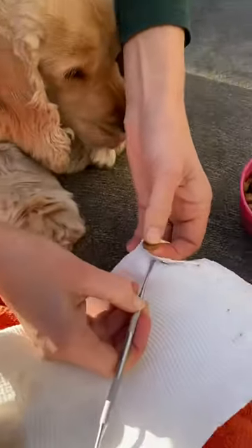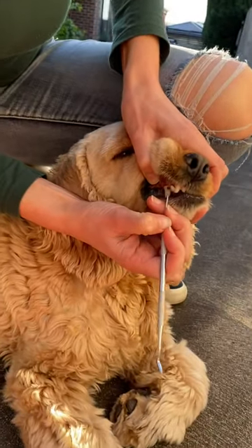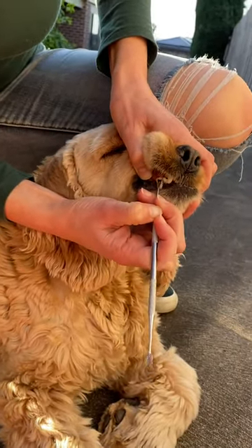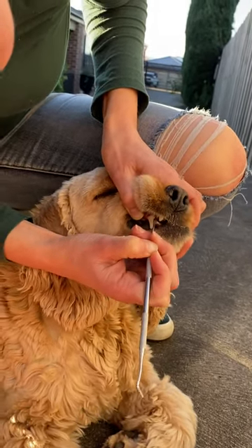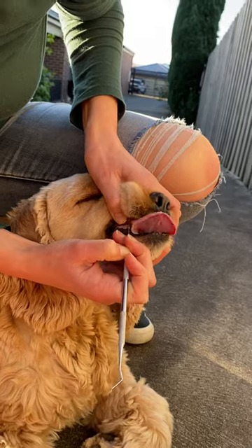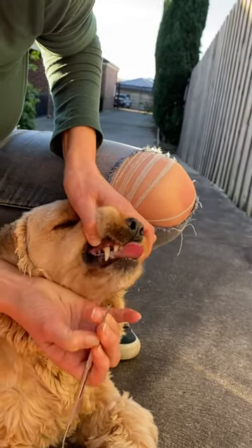We're pretty much there. I just want to check that I got it all — leave it. There's still some brown there. The gum might bleed a little bit, but that's okay — it's just because there's been a lot of bacteria sitting in there with all that tartar for so long. It's beautiful and white now.